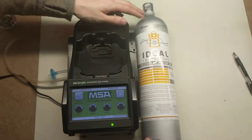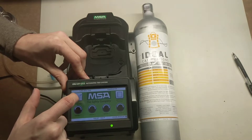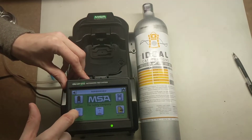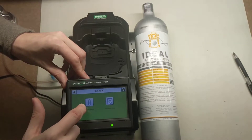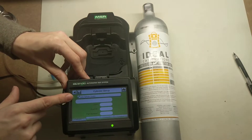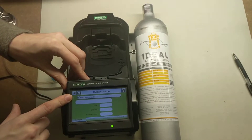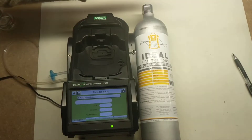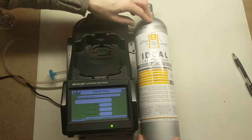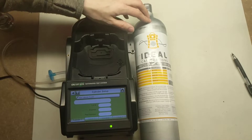First things first — make sure your docking station is on and is at the home screen. You're going to hit GX2 Configuration, then Cylinder Configuration, then Cylinder Setup. Now it will probably say Auto Cylinder Enable here. What this means is that it's looking for the setup that has a holder for the cylinder and auto-recognizes what gas is in there. We're going to be setting it up so that we manually tell the docking station what to use.